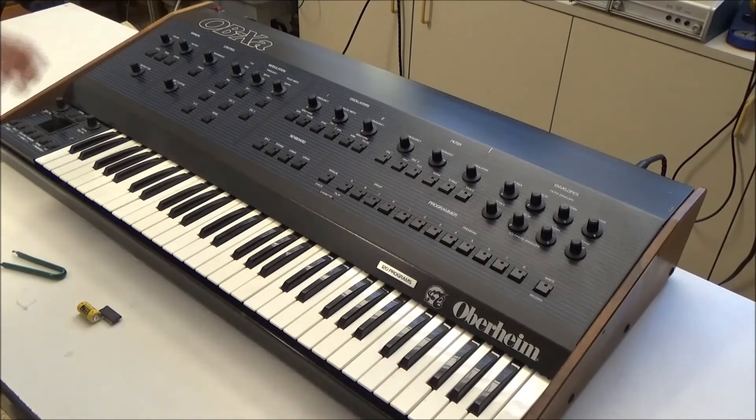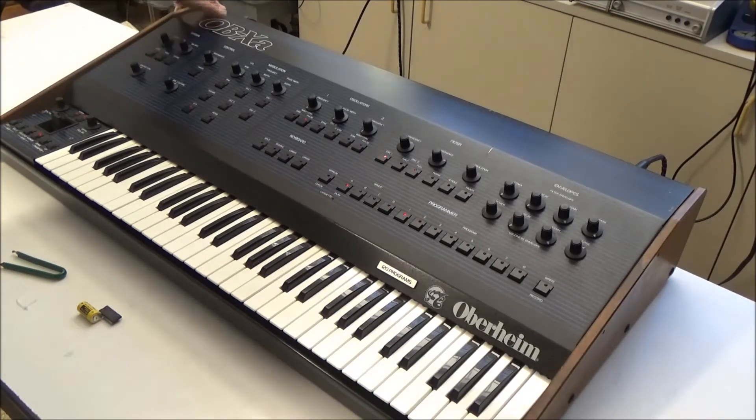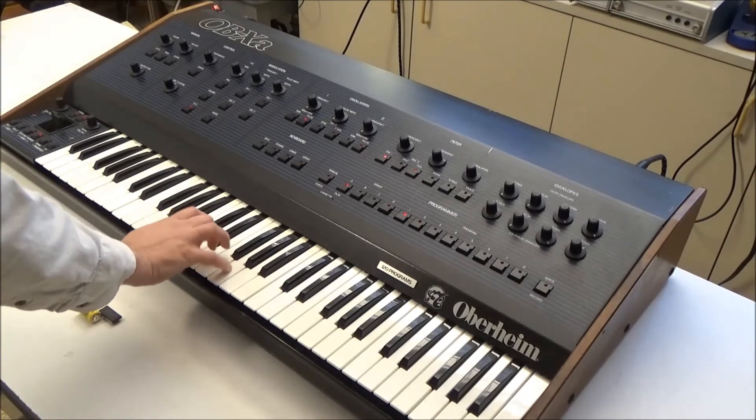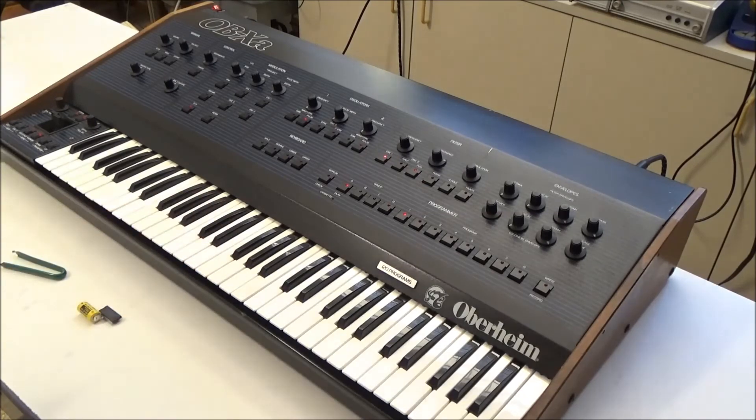That should be good. Now we'll turn it on. And as expected, our sound is still saved into A1 — but without a battery in the synthesizer.